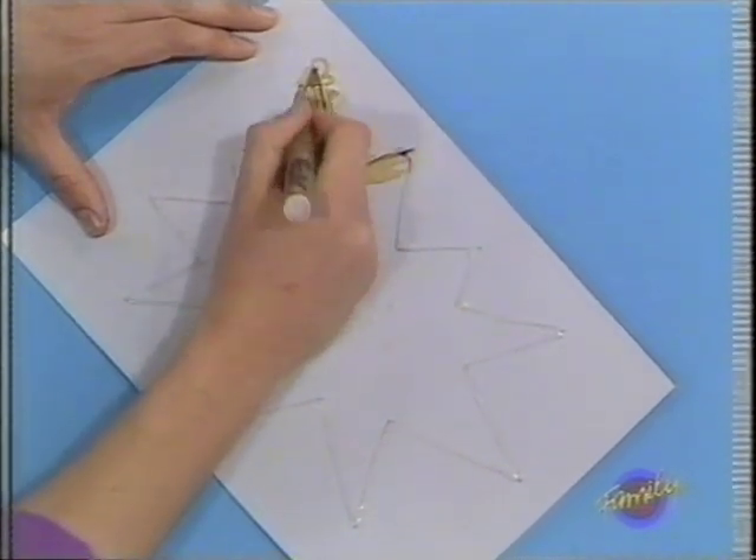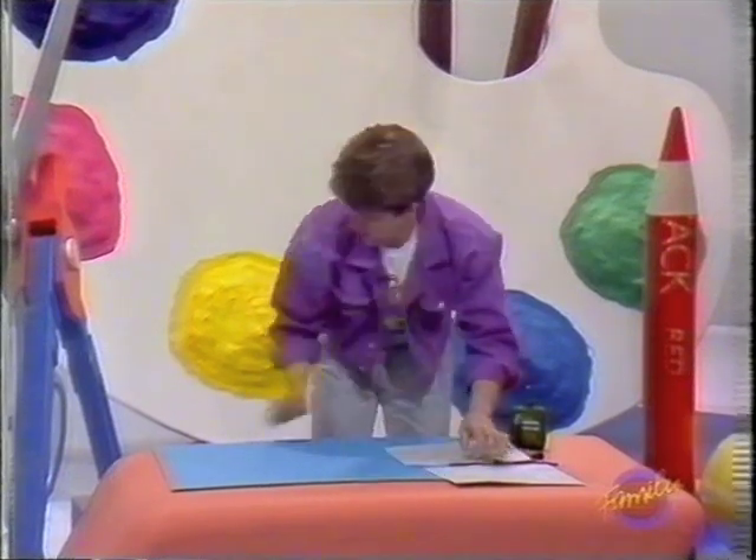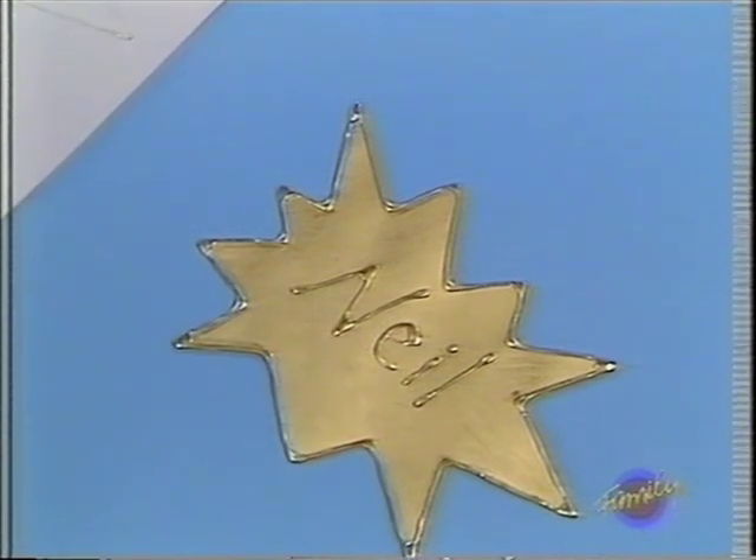I'm not going to finish that because I'll be here all day. But when you've done it, you just cut it out. And there you have it — your own metal nameplate for your bedroom door.